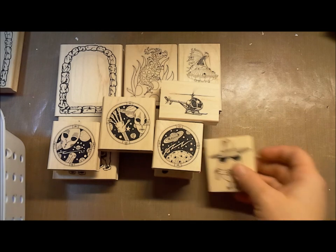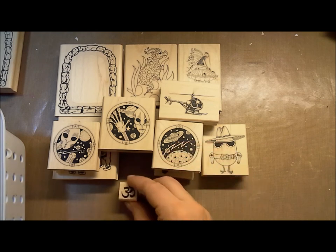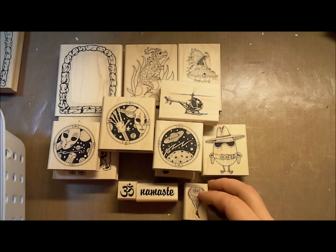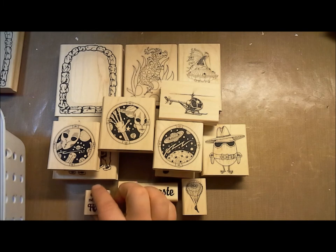And an egg cowboy. We've also got the namaste symbol, as well as 'namaste' in a word. Here's a really cool parachuter.